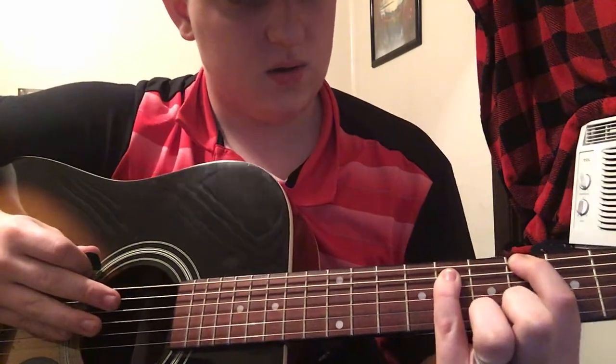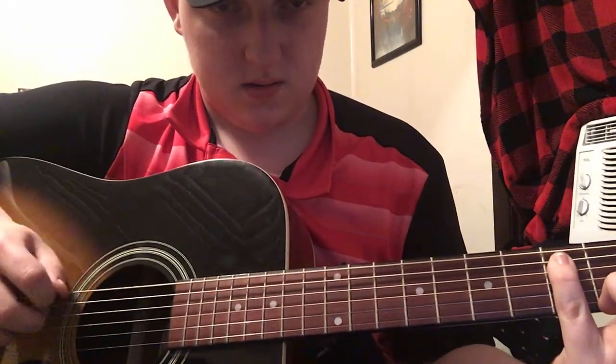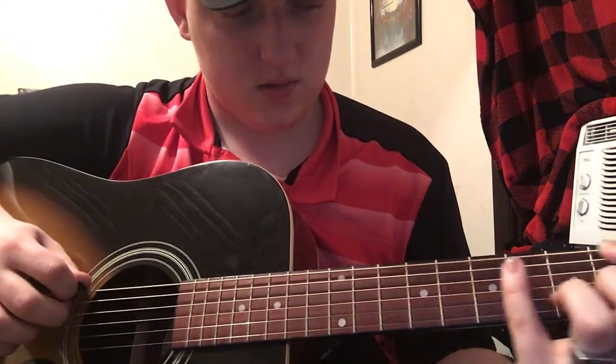Once you got that down, you go to the 3rd fret of the E string and 5th fret of the A string. Here's what it sounds like.